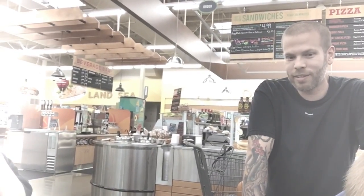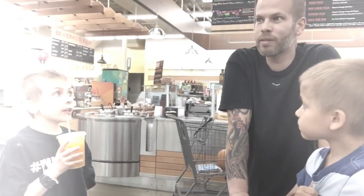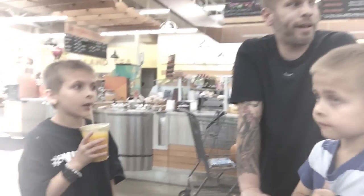We're at Fresh & Easy and we just found out our Fresh & Easy is closing down — we're really bummed out. We get almost everything here. Everything's going to go on sale in the next couple of days but I don't get paid till next Friday. All of them are closing in the whole U.S. — every Fresh & Easy store. I'm not sure if they're being bought out, but I'm really bummed out.